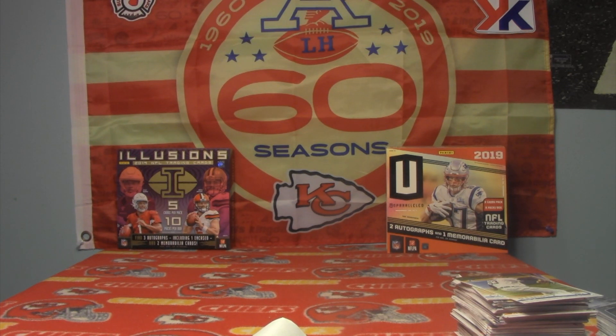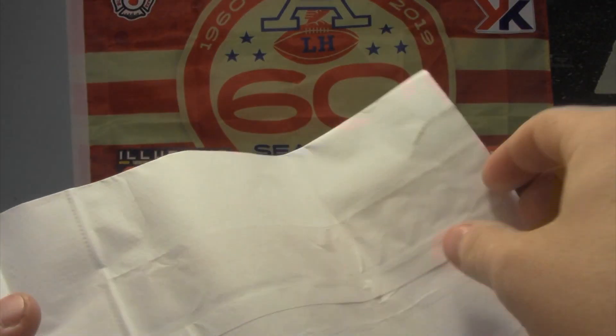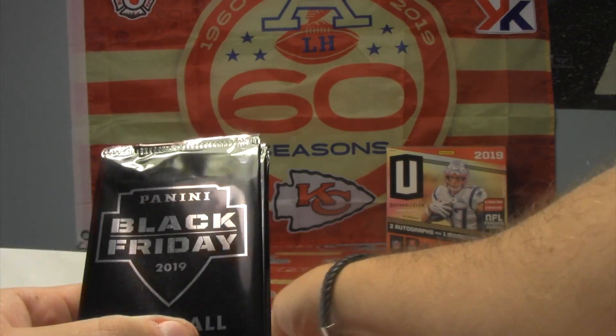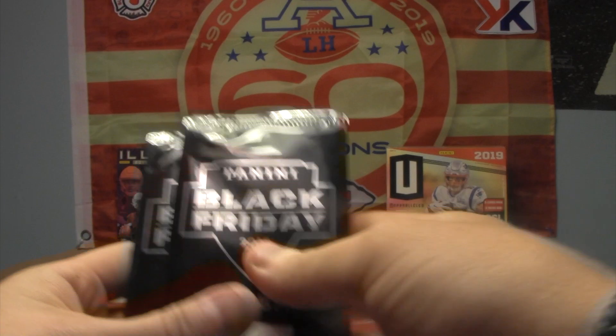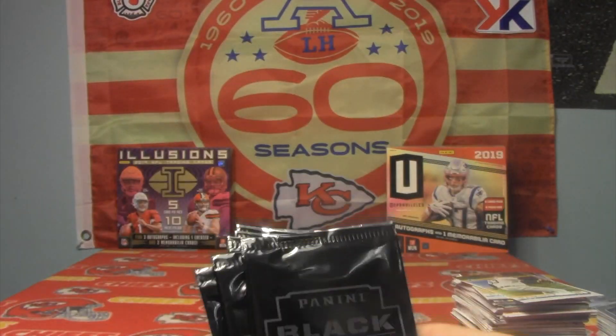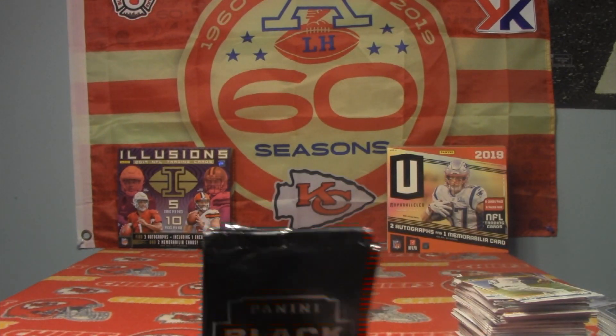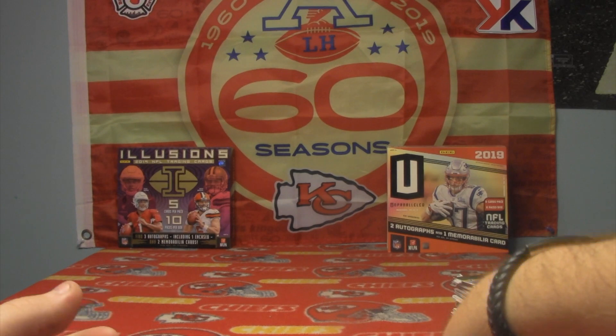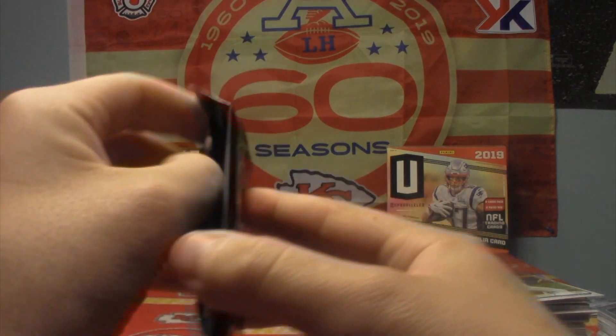What is up everybody? This is iBreakCards and welcome back to another video. In today's video, I've got a very small stack of packs for you. I'm opening, in case you couldn't tell by the title, Black Friday Football and just regular Black Friday. We've got four football and four Black Friday. These were eight bucks a piece. They're all thin, but that doesn't mean we can't get an auto or a cracked ice or something cool. So wish us luck, and here we go.